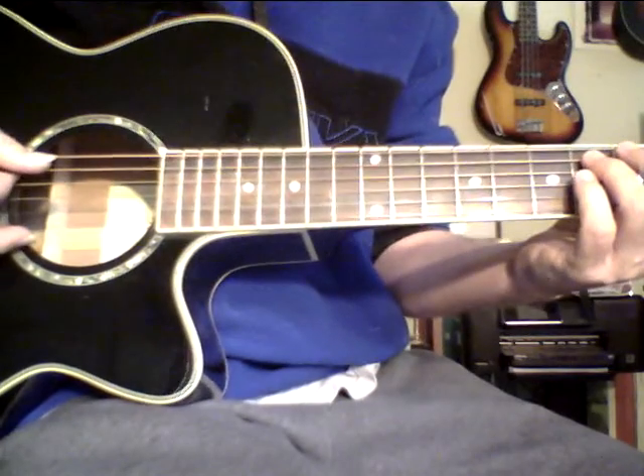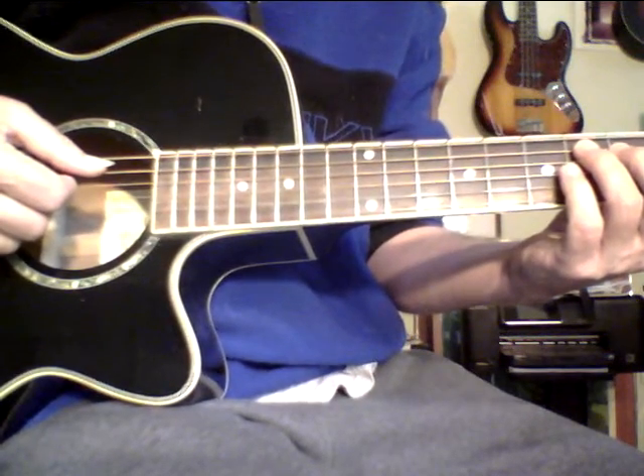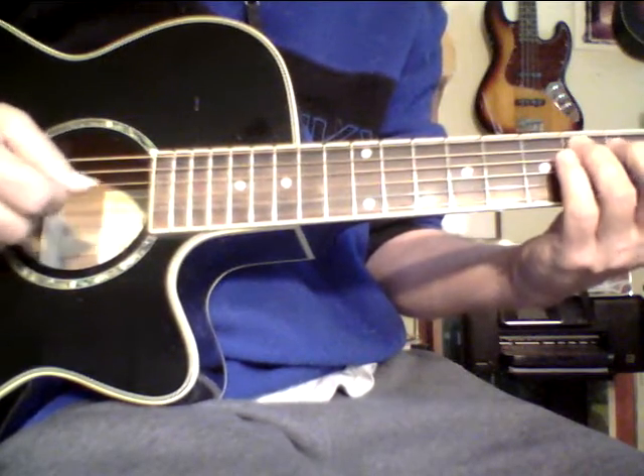Then the second chord: one, flat three, flat five, double flat seven — diminished. It's a higher tension chord; it demands resolution. It wants to travel. It's a good transitional chord with a little more tension to it.